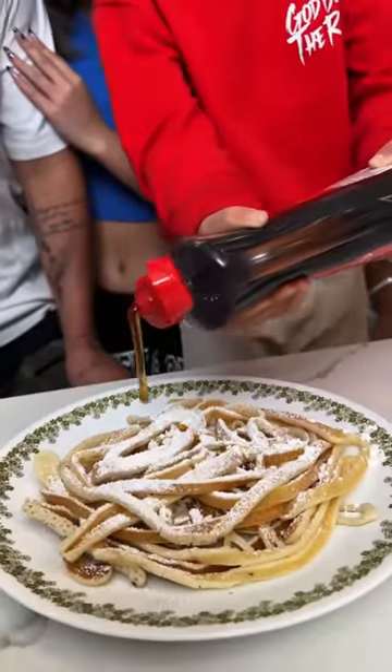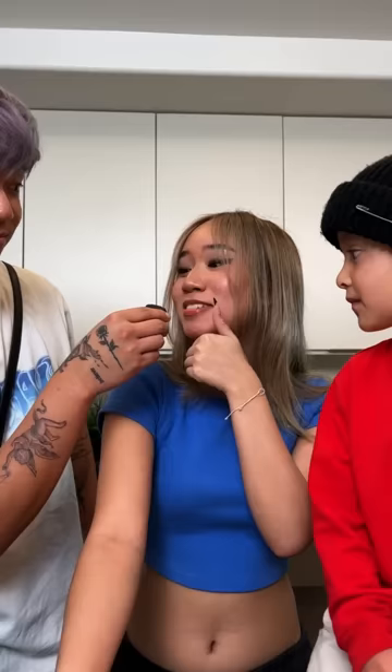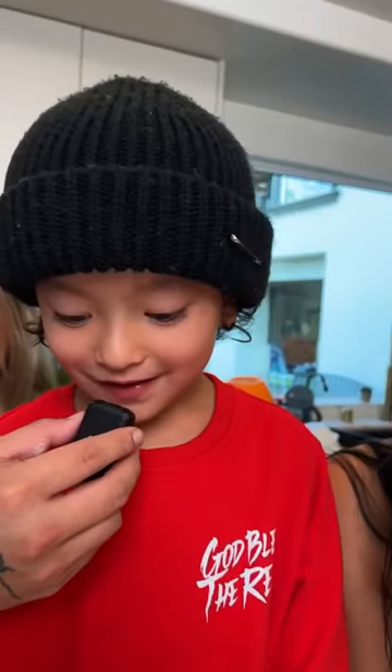Oh my gosh, it looks so good. Now we eat. Ten out of ten. It's good. It's so good.